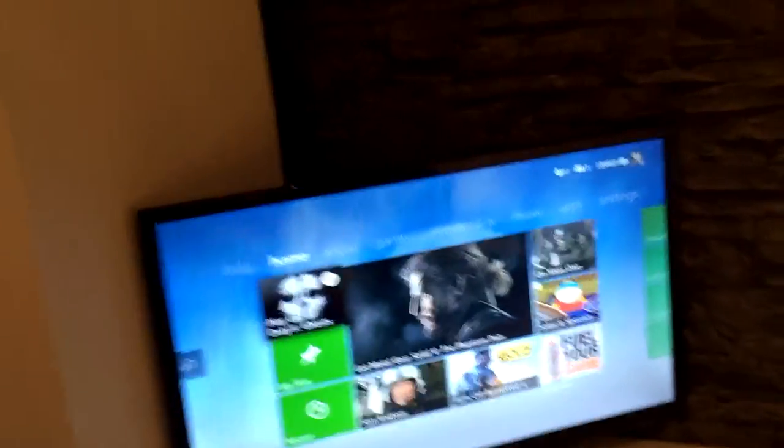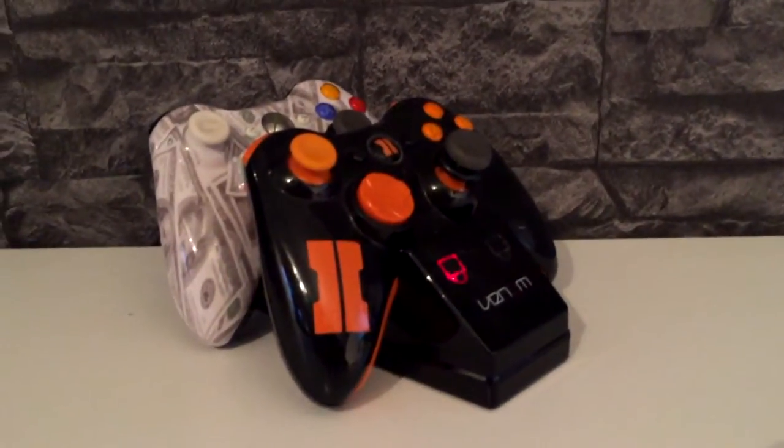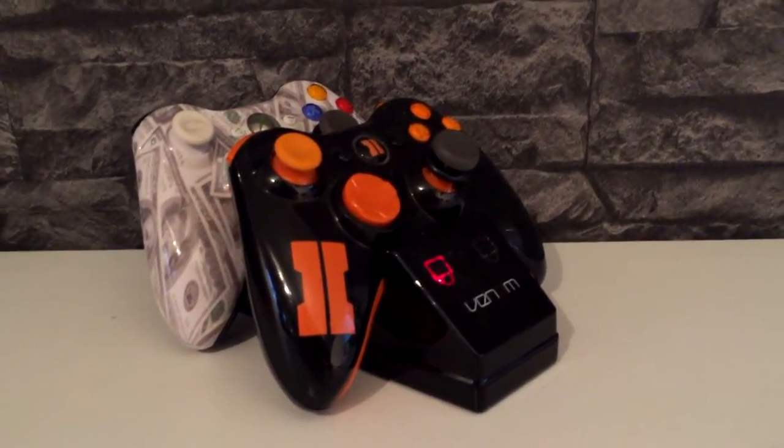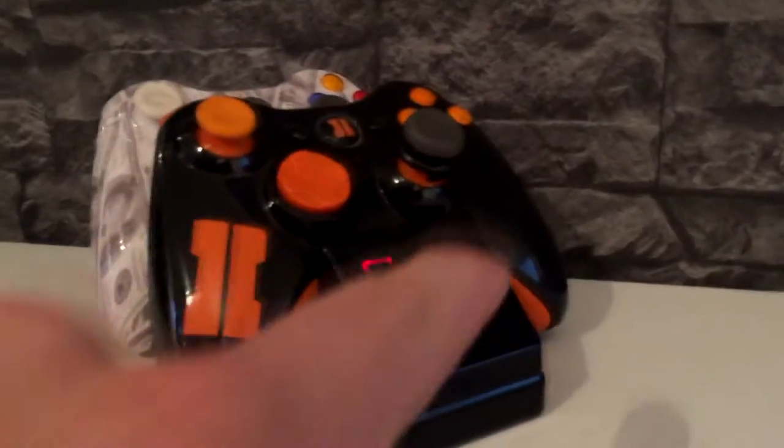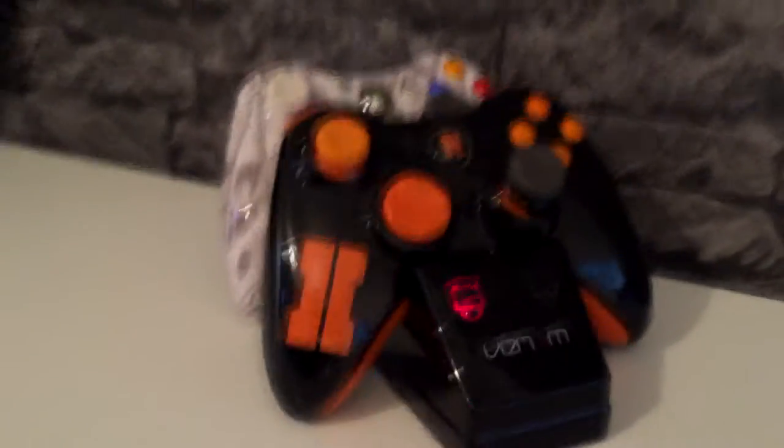Above the Xbox we've got my TV — 1080p, gets the job done. These are like my charging station for controllers. They require these weird battery pack things. My controllers are actually broken, which sucks — I even did a video about that. But yeah, those are my two custom controllers that I did myself. They're not bad, they get the job done.